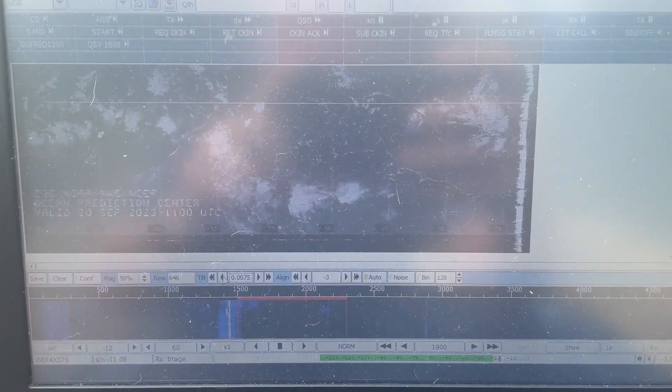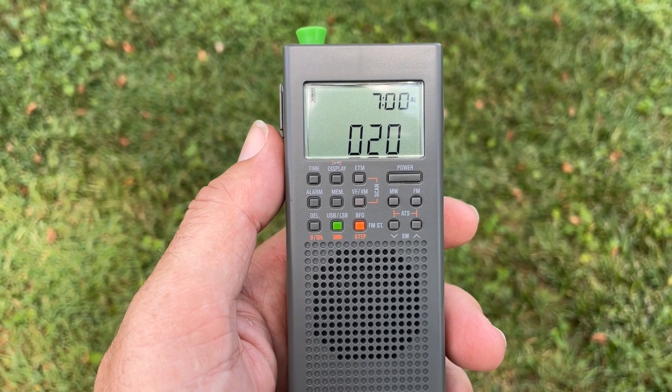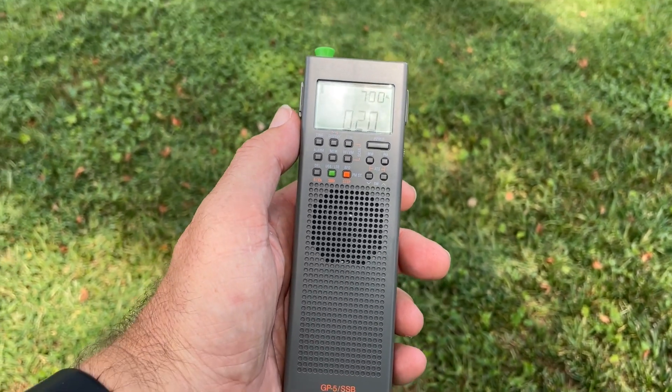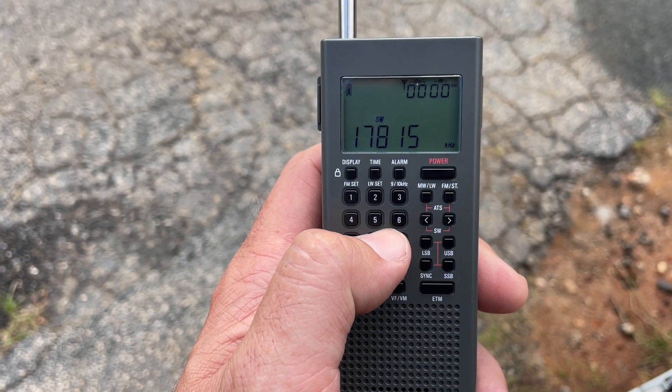It's very lightweight and uses a lithium-ion battery. I made a previous video using the earlier version, the GP5 SSB, and there are some major differences between the two. Size-wise they're almost identical, but one of the key components you notice right off the bat is the ability to use the keypad for direct frequency entry.